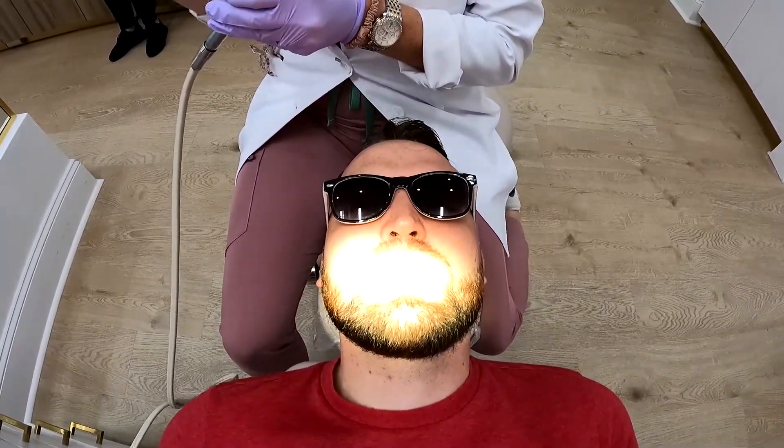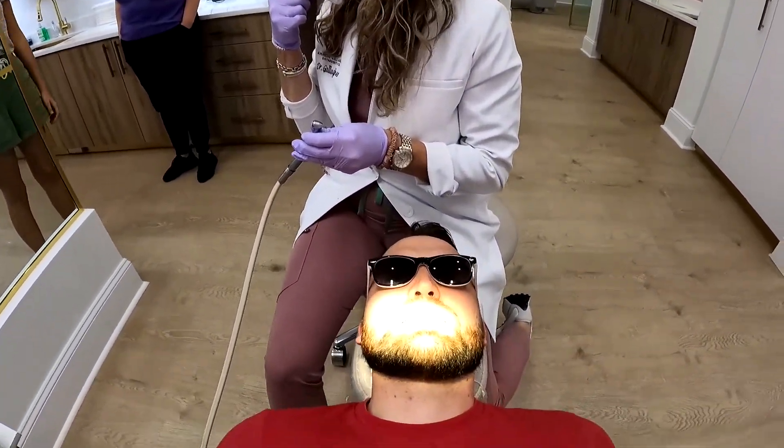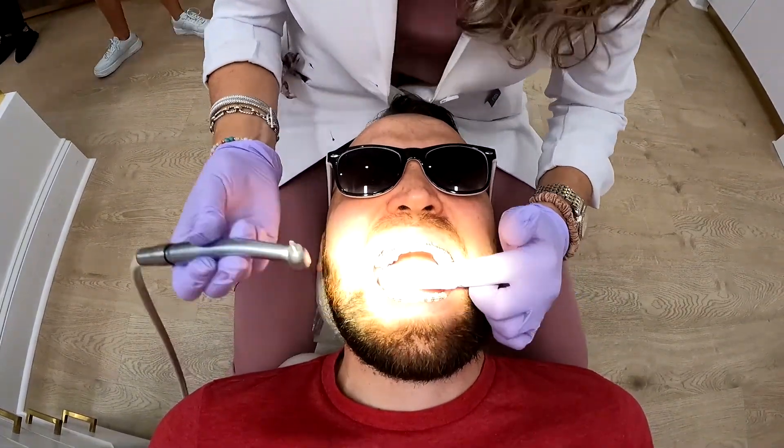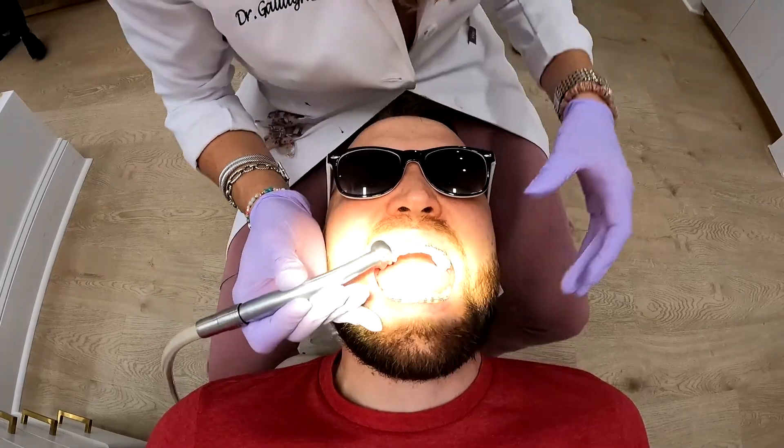If the swelling gets worse, you let me know. You look so good — hang in there. How was the wedding by the way? Was it good? Yeah, even just from last week, swelling went down. You got this. Bye you guys, have a good one. Thanks for checking all the way down here. See if you can get ice cream next door.